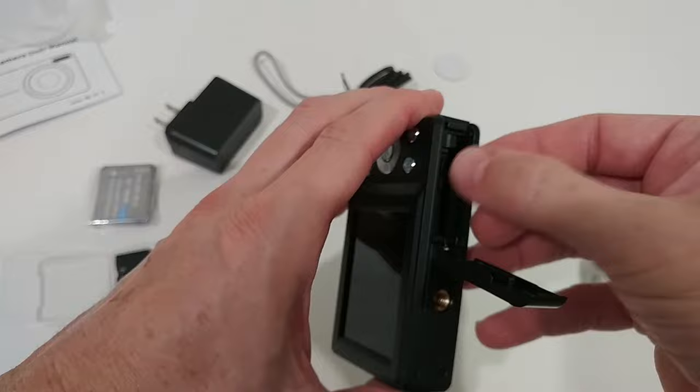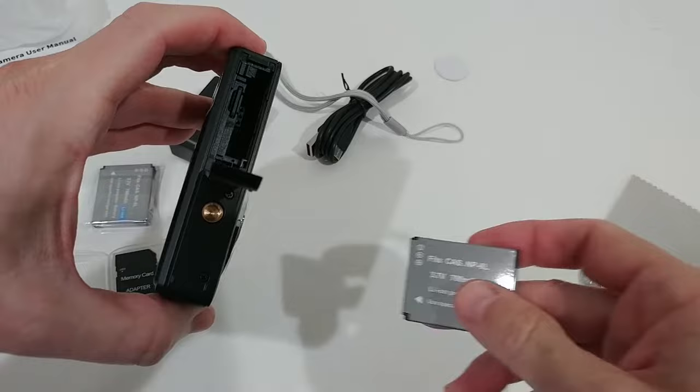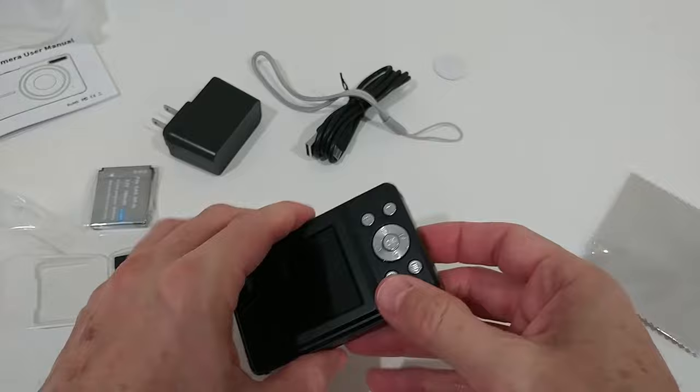Just push the SD card inside. Here we have one of the two batteries — a whopping 700 milliamp lithium-ion. We have to align it here with the pins inside, push it in, make sure it gets a nice lock, and then secure the compartment. We're ready to charge.